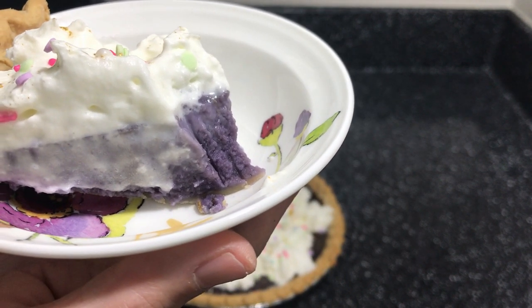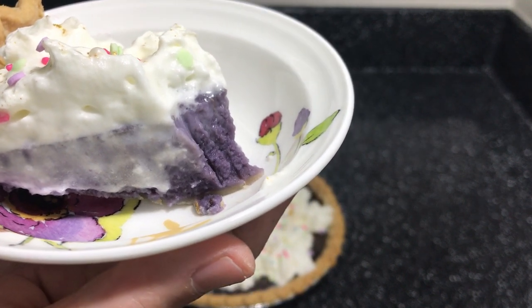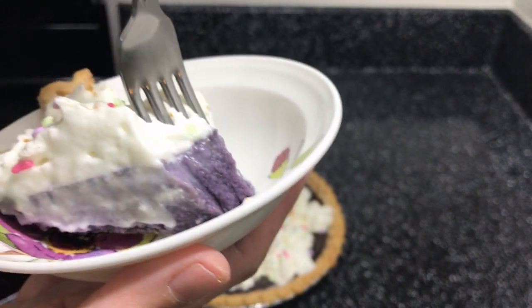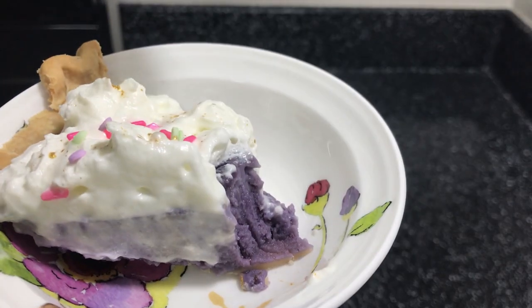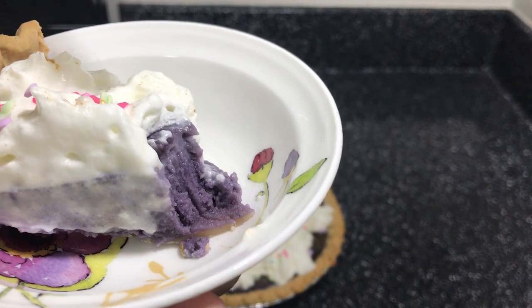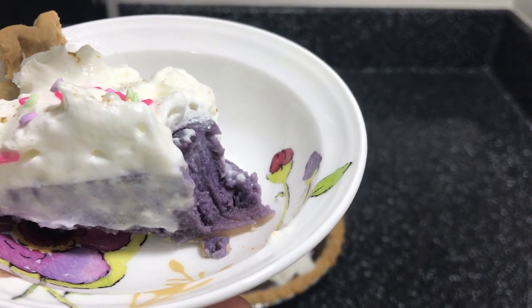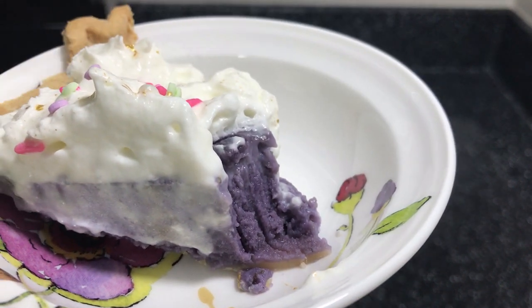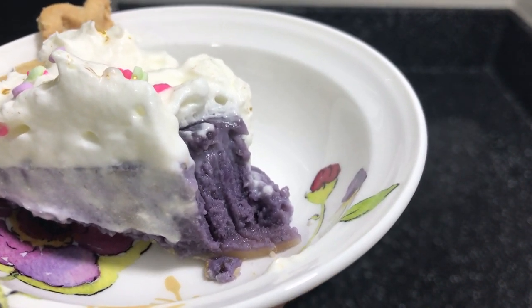Mmm, it's delicious. You can really taste the ube. And it's yummy. There's a crunch from the sprinkles that I added for beauty. But overall, the ube is really tasty. It tastes good.